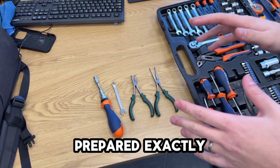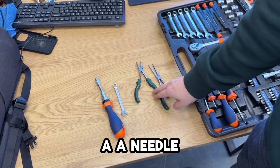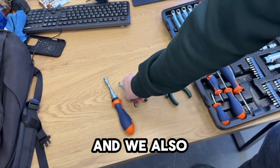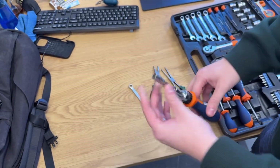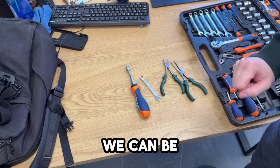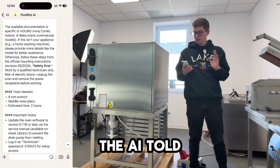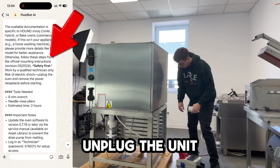We've prepared exactly what the AI asked us — a couple of needle pliers and an 8mm wrench, plus the ratchet version of the wrench. All the tools prepared to see if we can be successful with this procedure. Let's start the repair. And exactly as the AI told us: safety first — unplug the unit from power.